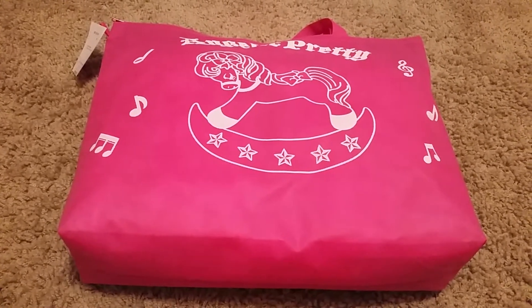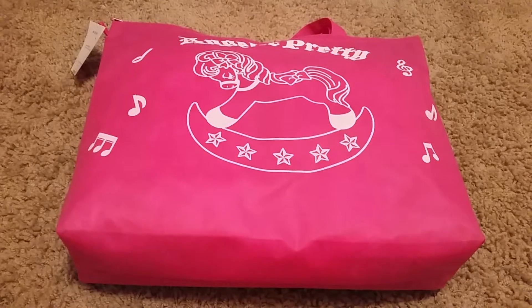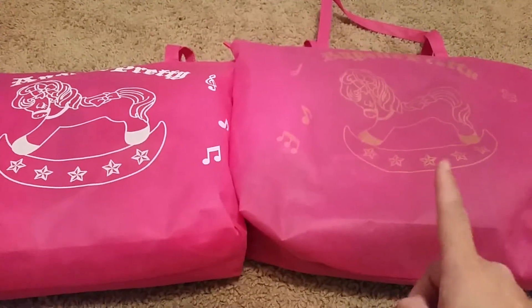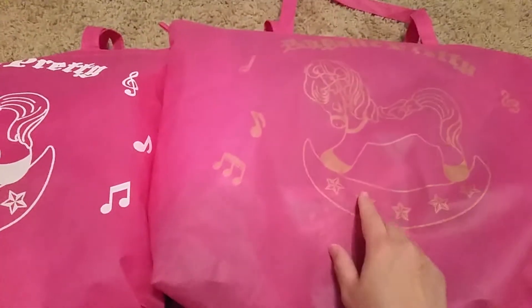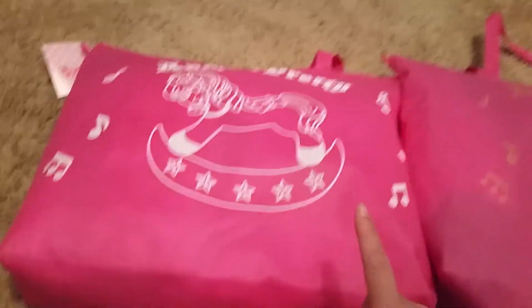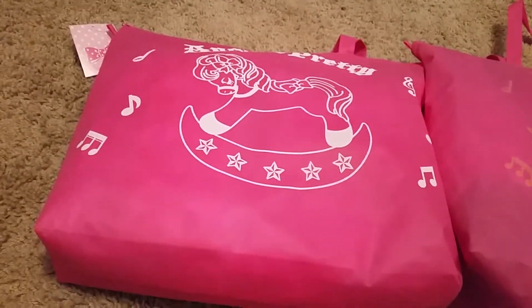Hi and welcome back to another video. Today's video is on Angelic Pretty Lovely Bunny Lucky Pack. In my last video I did one on Toy Harmony. I don't know why this print isn't as nice as this one, but this one is Lovely Bunny.